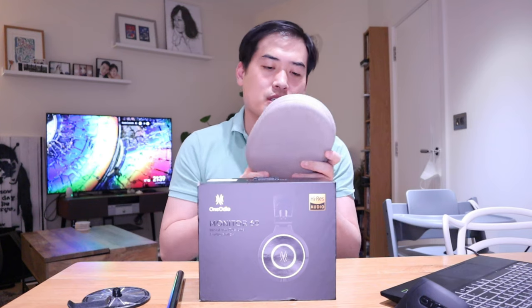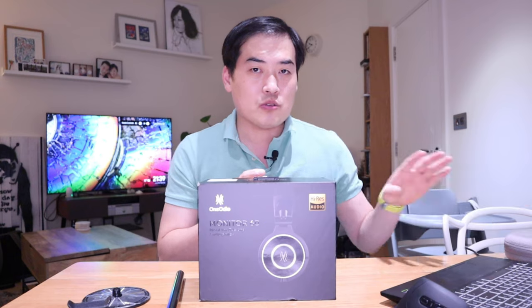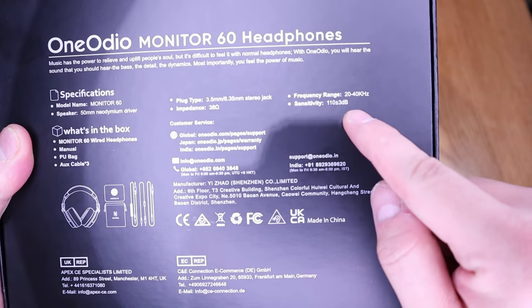I just thought, why not compare it with one of the best headphones known so far — one of my favorites, which is the Sony XM4. I want to see how good the sound is compared to it, and also understand why such headphones are designed for certain use cases. I'm sure there are experts out there, but this is new to me, so I just want to explore that side of the headphone world.